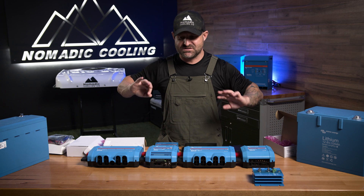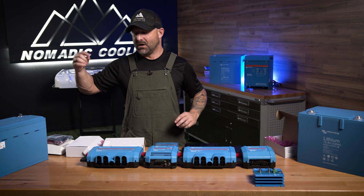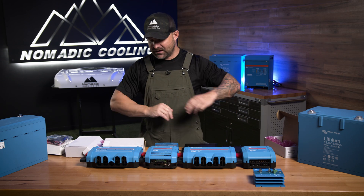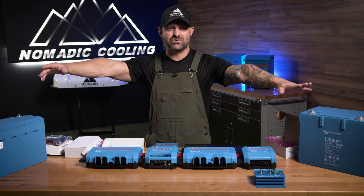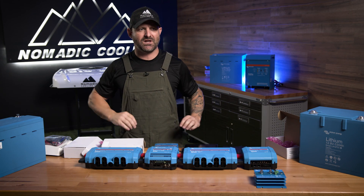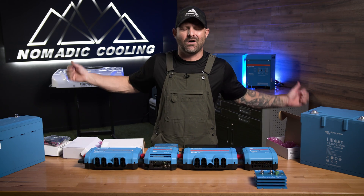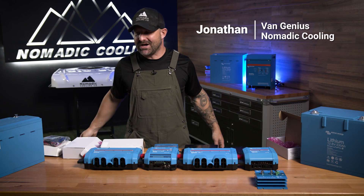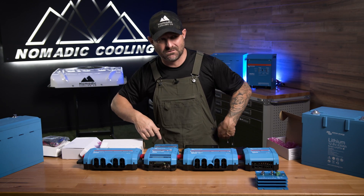There's nothing inside this Victron system that this does not do. So if you want to go further in comfort with a big touch screen, a smart shunt, a BMS, a power in, and all these other accoutrements, go to nomadiccooling.com today. Check out our complete electrical kits with custom diagrams made by professional engineers and VanGeniuses. Let's go further in comfort knowing what our electrical systems do together.